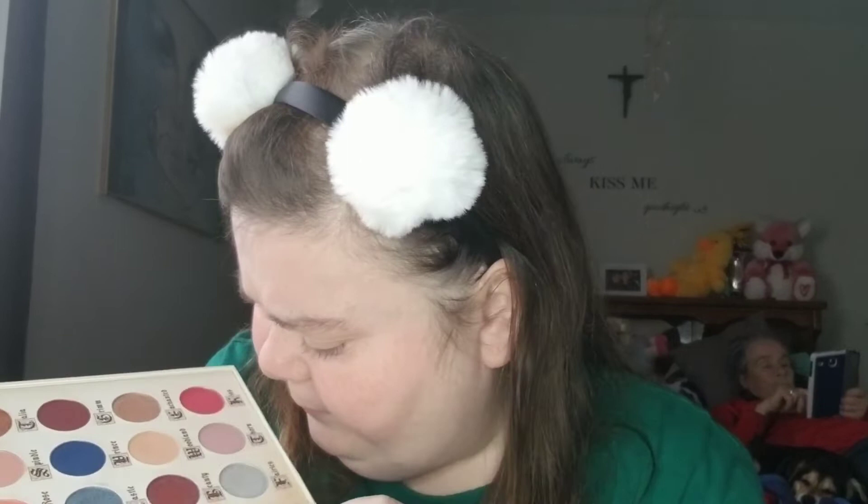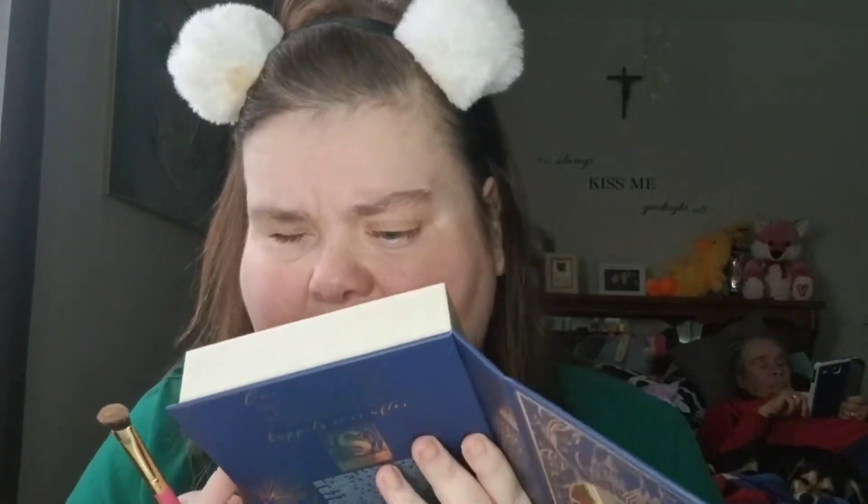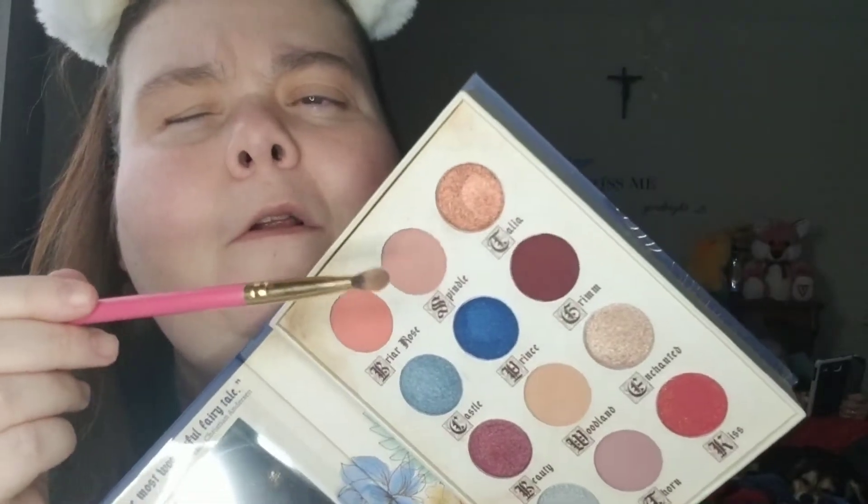I'm going to take the top of the brush and go in with Spindle. Do I want to use Spindle, or do I want to use Thorn? I also have Briar Rose, which is like this peachy color. I'm trying to decide — this is my first time using this palette. I'm going to use Spindle, which is this one up here in the middle, and I'm just going to put that in my crease.